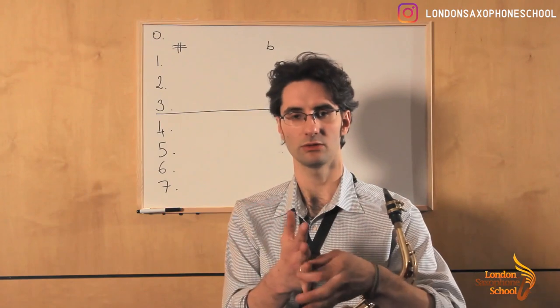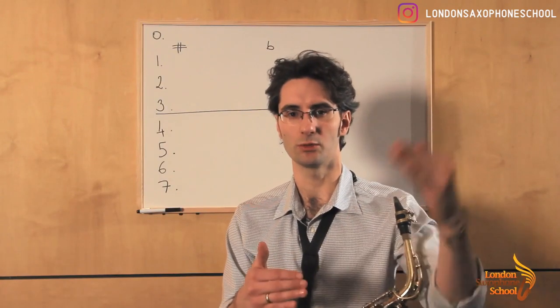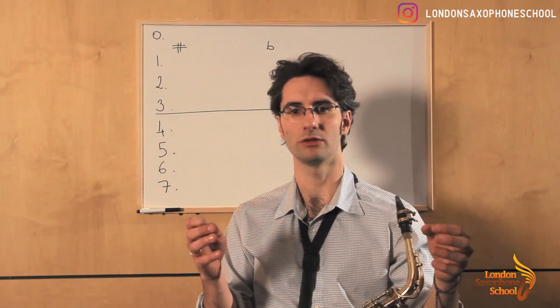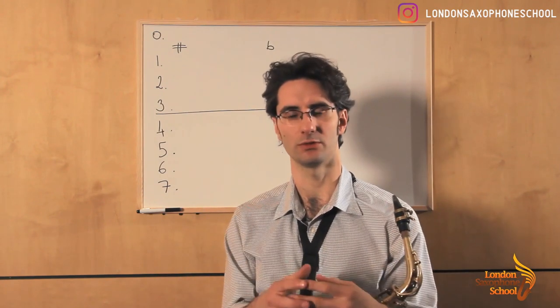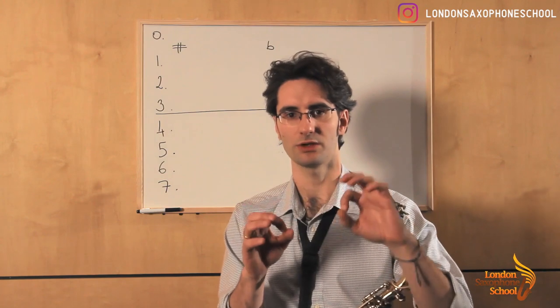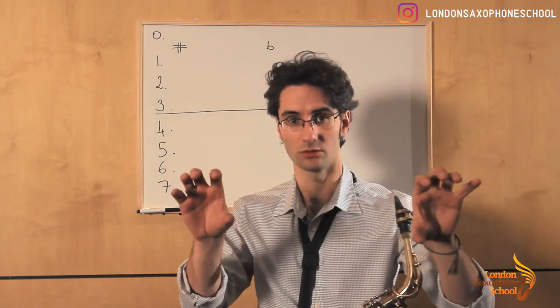You know that scales, you need to go through 12 keys, from 0 sharps and flats all the way to 7 sharps and flats. Sometimes that process can be overwhelming because you have so many to go through. So the thing is, make your life easier and divide those 12 keys into groups.